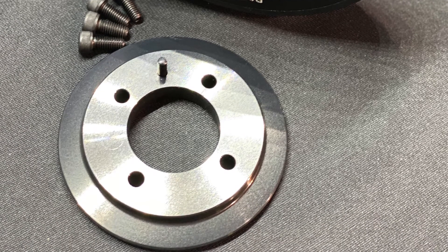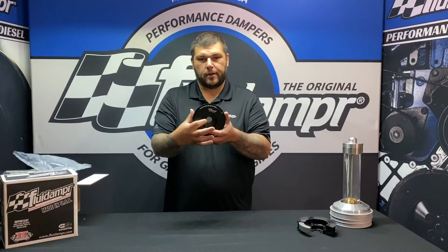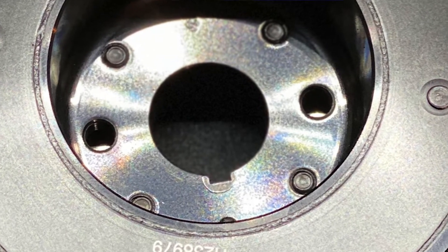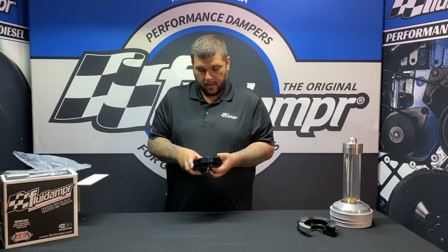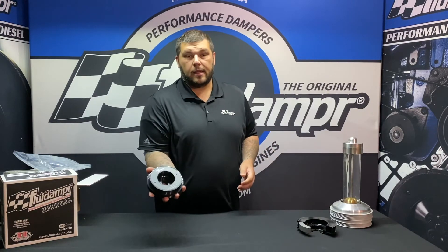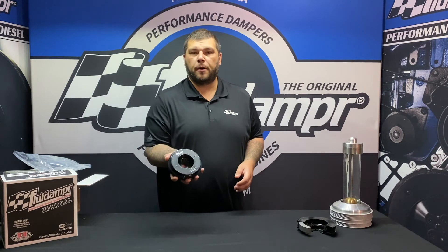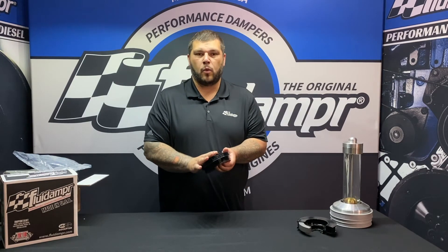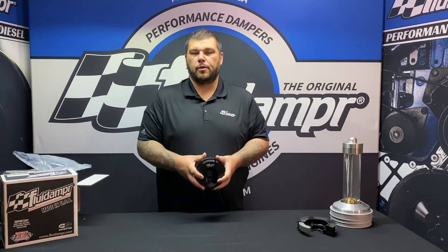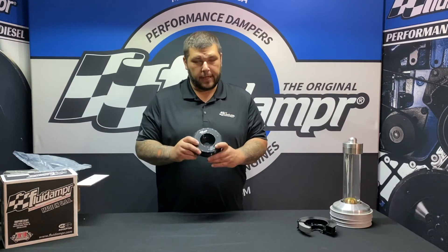But yeah, this is the damper. There are two threaded holes for removal and installation if necessary. The torque for this damper is 122 foot-pounds once the belt wall is installed and torqued properly. And you will need blue Loctite, as I said, to help secure that in place.